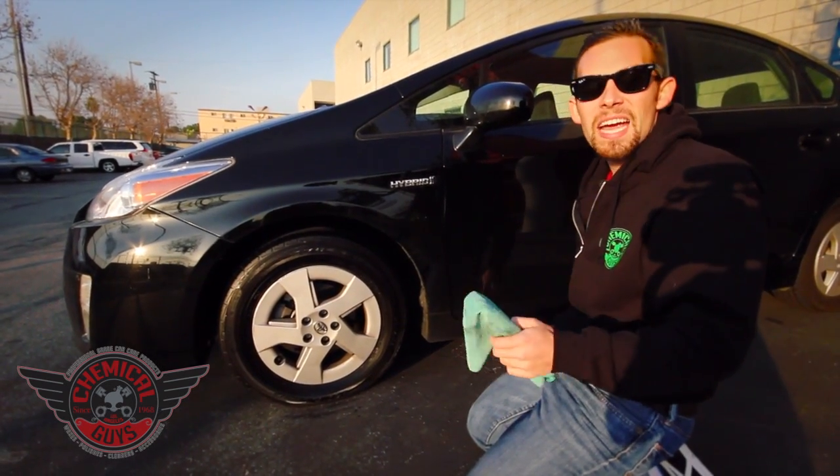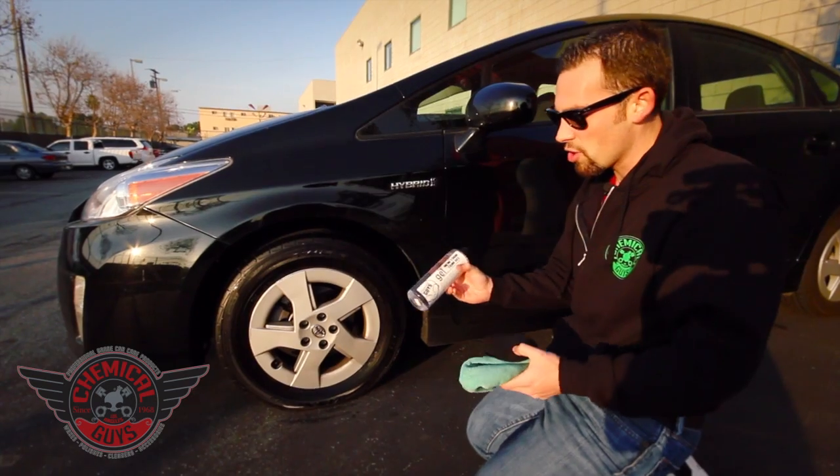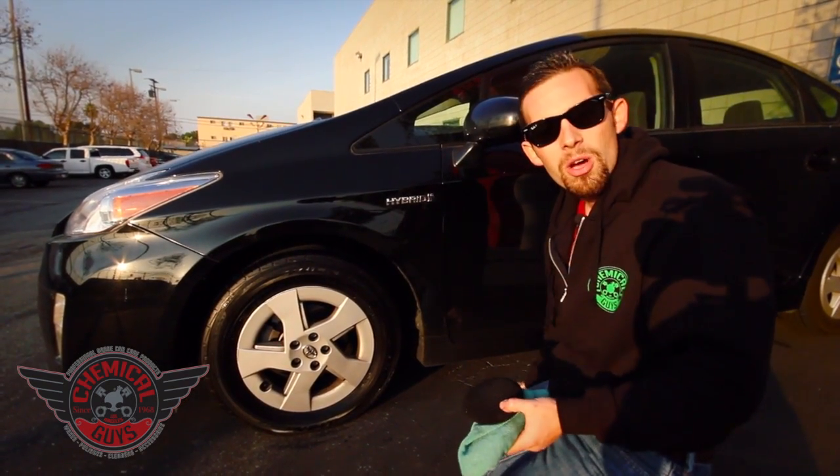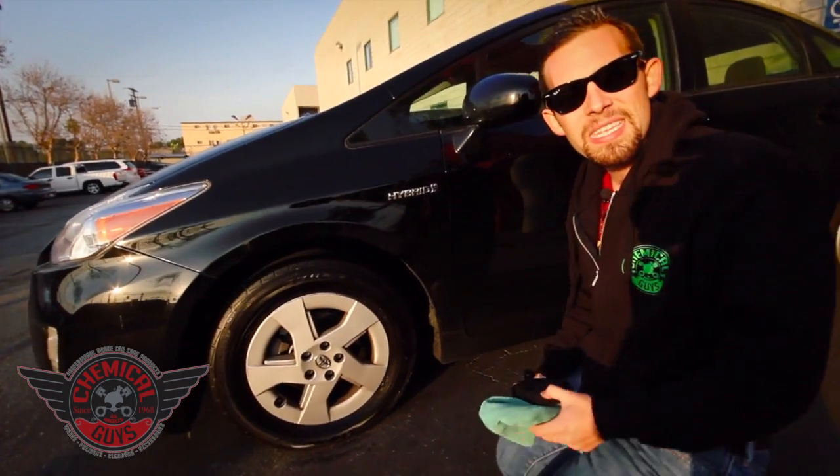So now you know how to apply tire gel the right way. If you guys have any more questions about our Chemical Guys New Look Trim Gel, you can check it out on our website, ChemicalGuys.com. Or you can always remember to have fun, stay clean, and keep on detailing.